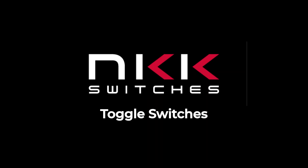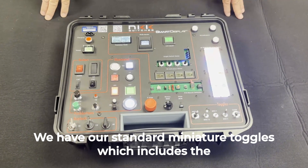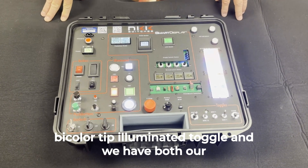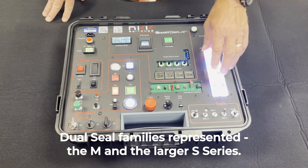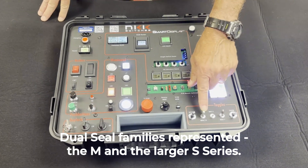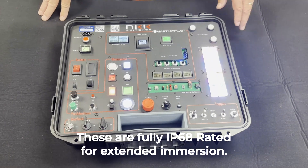Let's now drop down to the lower right of the demo kit, where NKK's toggle switches are highlighted. We have our standard miniature toggles, which include the bi-color tip illuminated toggle, and we have both our dual seal toggle families represented, the M and the larger S series. These are fully IP68 rated for extended immersion.